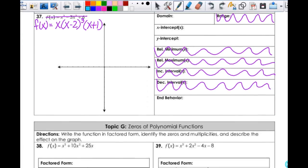Alright, so for number 37, we'll start off the same way — find our x-intercepts. So this is going to be 0, 2, and negative 1 — actually negative 1, 0, and 2. I need to have my number line here. So negative 1, 0, and 2. If I substitute in negative 2 here, it's going to give me negative.